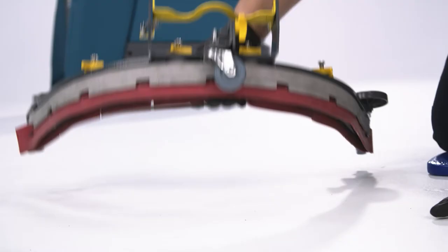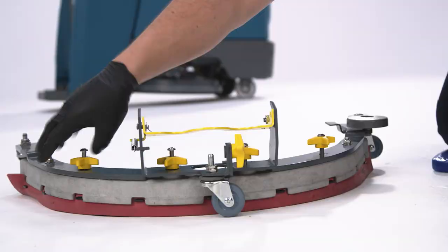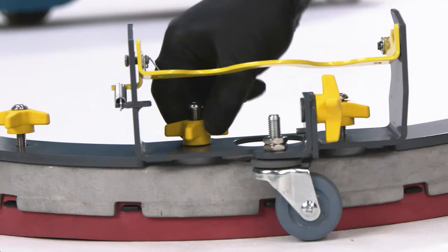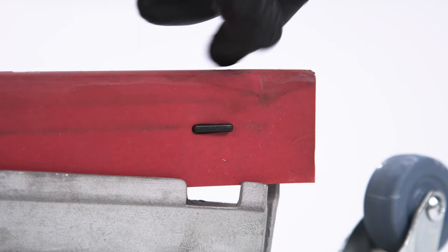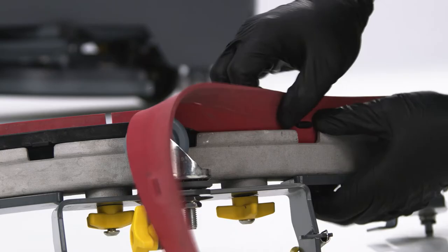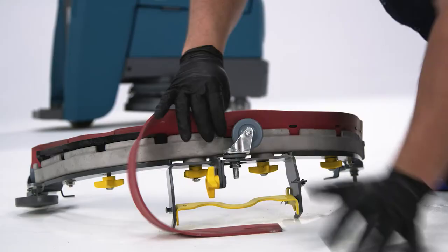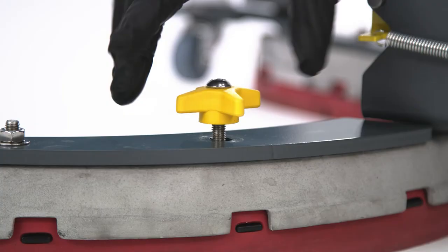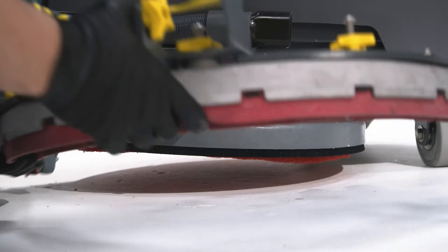To remove the blades from the assembly, first loosen the star knobs on the squeegee assembly. This will separate the spring-loaded blade retainer from the squeegee frame. Now you can peel off the squeegee blades. To attach the squeegee blades to the frame, align the slots of the blades to the retainer tabs and press the blades in place. With the blades attached to the retainer tabs, compress the springs and tighten the yellow star knobs. To attach the squeegee frame to the machine, grasp the quick latch handle and slide the frame onto the retaining pins of the machine.